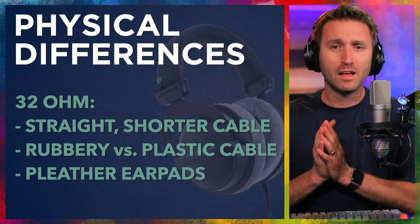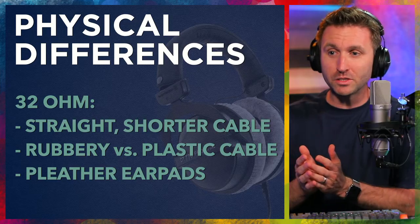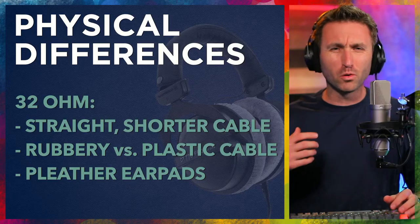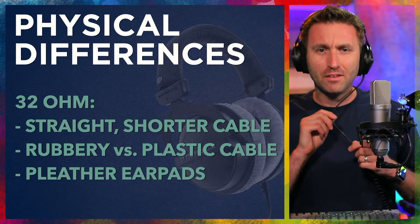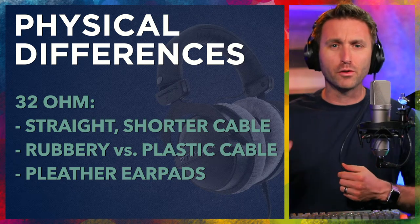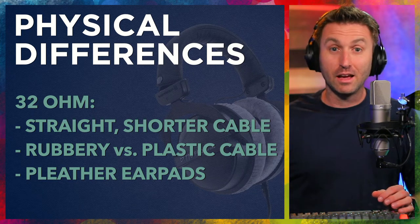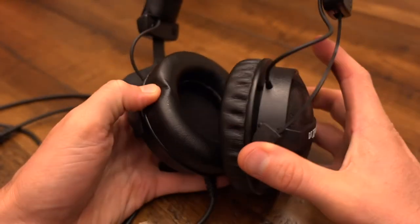Let's talk about the models as they relate to their physical differences. The 32 ohm comes with a straight and shorter cable. The cable is also a little bit more rubbery than plastic. The 80 and the 250 have more of a plasticky, durable feel. There's nothing wrong with the 32's rubbery feel — it's just rubbery versus more of a harder plastic.